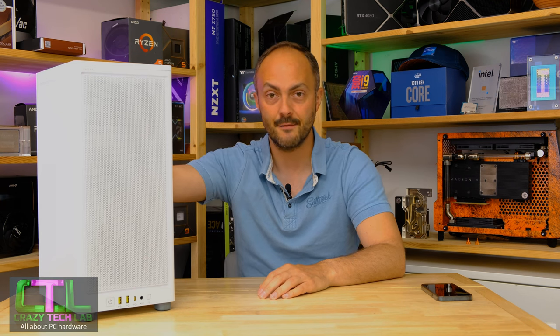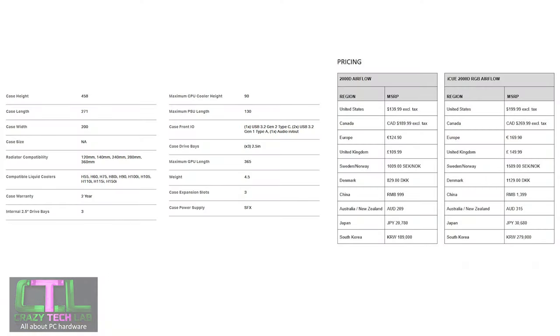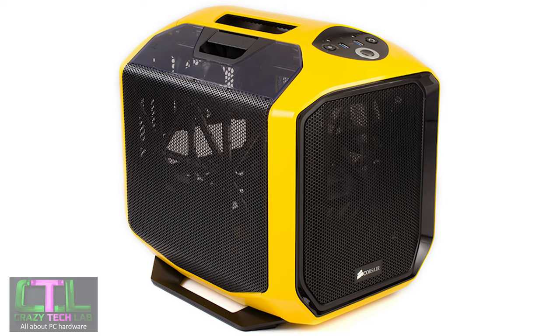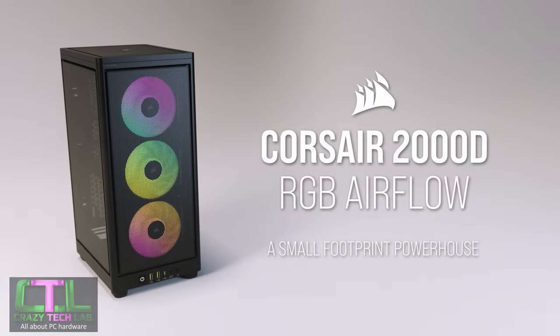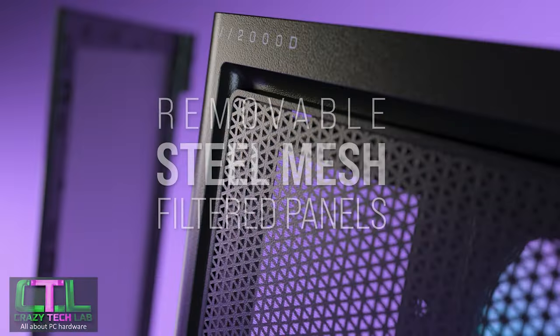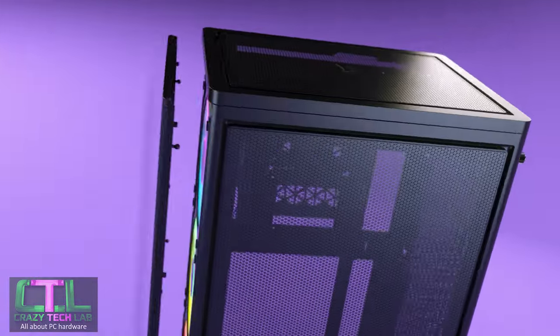Hey everybody, welcome to Crazy Tech Lab. I've got a great video for you today because we're finally getting back to some Mini-ITX content, which is after all why I created this channel in the first place — but people keep sending me graphics cards and processors to review. Today we're getting back to Mini-ITX though, and Corsair has been absent from the Mini-ITX scene for probably over a decade since those cases were created.